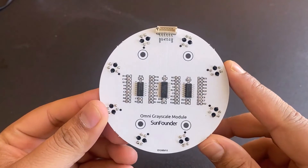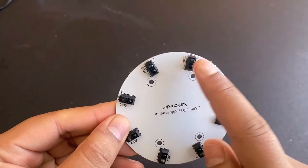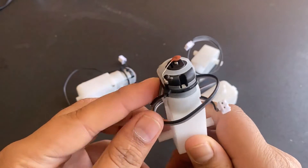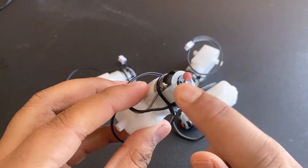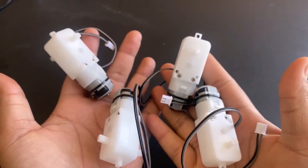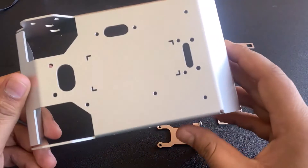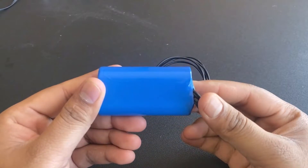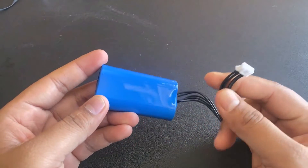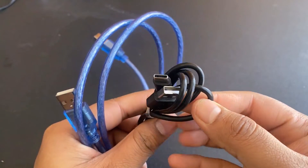This is an 8-channel circularly placed grayscale module used for line following, made of 8 sensors for light detection. This is a TT DC motor with a gear ratio of 1:48, which you can power with 3–6 volt DC. There are 4 such motors for robot movement. This is the aluminum frame which is lightweight and gives the perfect shape to the robot. This is a custom battery pack consisting of two 18650 batteries with a capacity of 2200mAh. Cables for Arduino Uno and ESP32 cam are provided for programming.